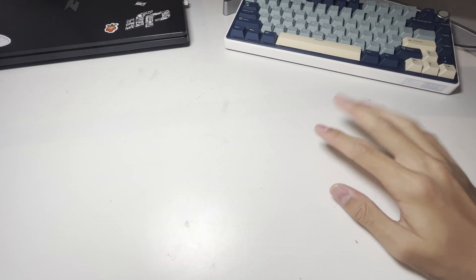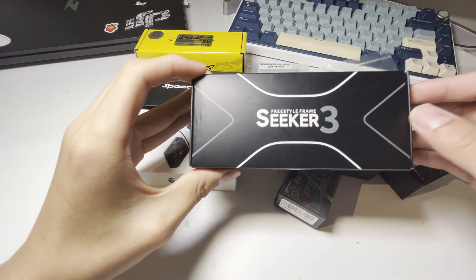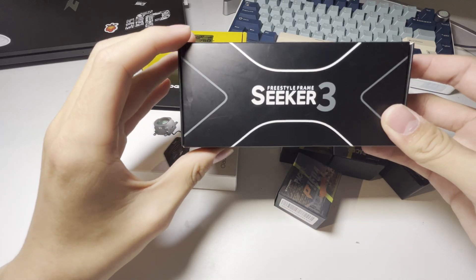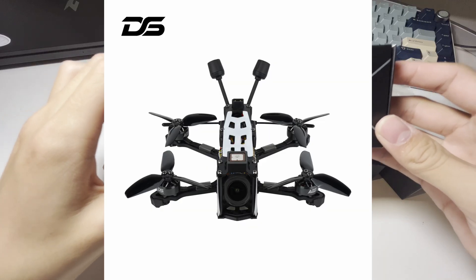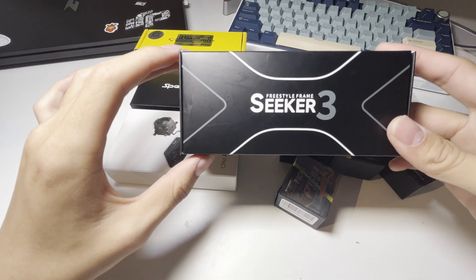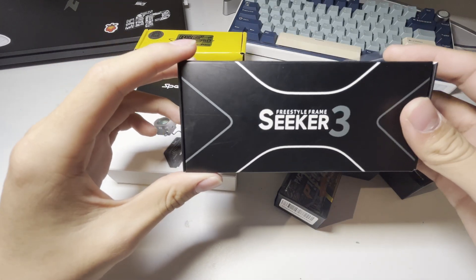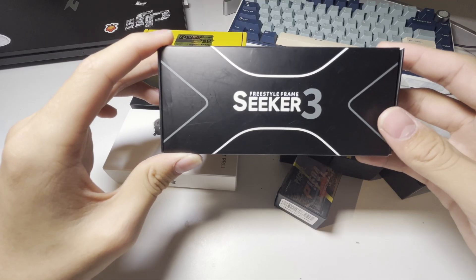Alright, so let's start with the parts. As a frame I'm using the Seeker 3 freestyle frame from Deep Space FPV. Many people buy this as a pre-built drone, but I'm saving a bit of money by building this myself. It's a dead cat frame, which means that you have clearer footage without props in your video.